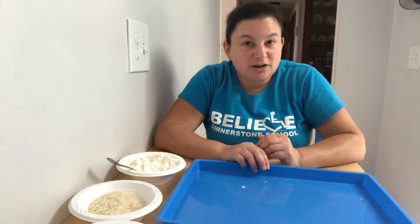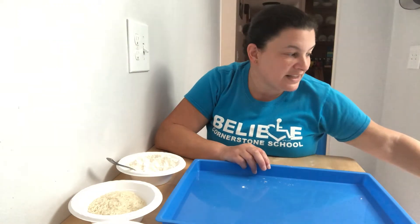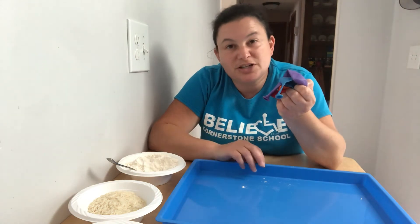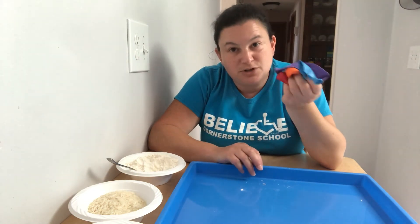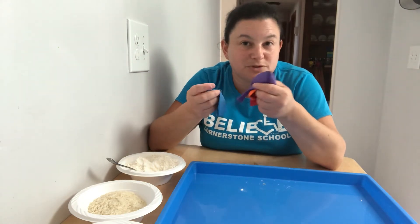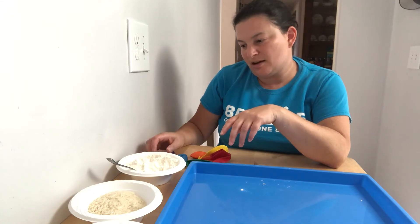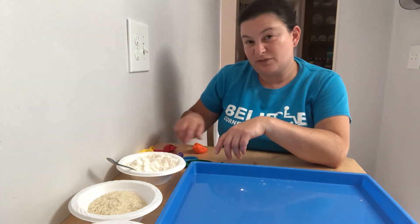So we're gonna make our first two stress balls using balloons. At school we can't use balloons because they have latex in them and some people might be allergic, but if you're not allergic to them then you can use balloons at home. And afterwards I'm gonna show you some different ways you can do it without balloons.